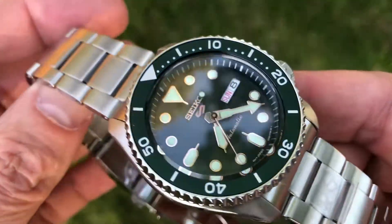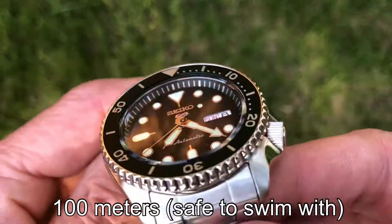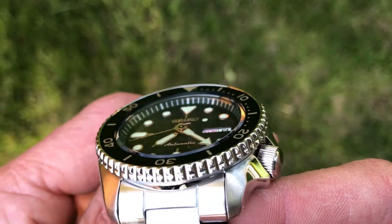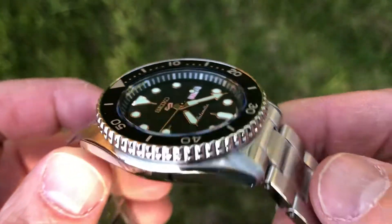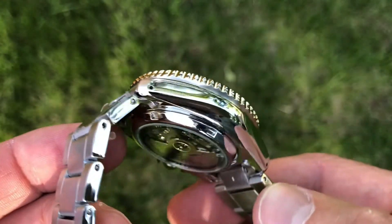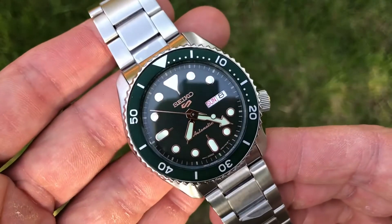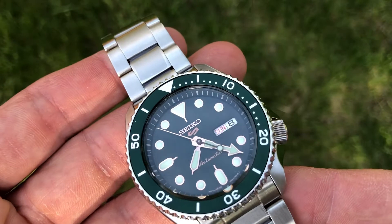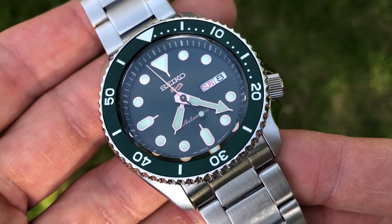So let's go through a couple of the specs. It's got 10 bar water resistance — pretty good, though again you're not diving with this watch. It's 13.6 millimeters thick, 46 millimeters lug to lug, 41 millimeters wide with the bezel, and the bracelet is 22 millimeters wide between the lugs.